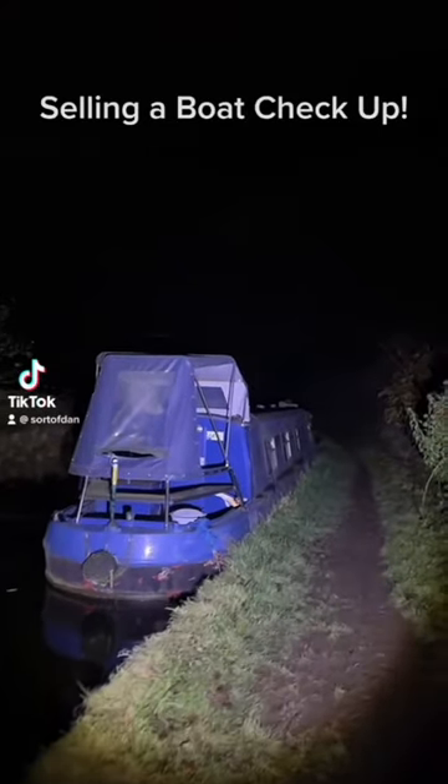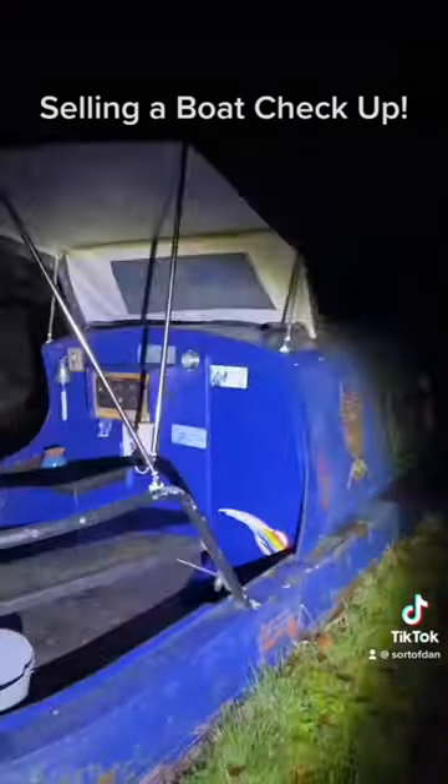So what do I actually do when I check up on the boat? Well, it's up for sale. Let's find out.